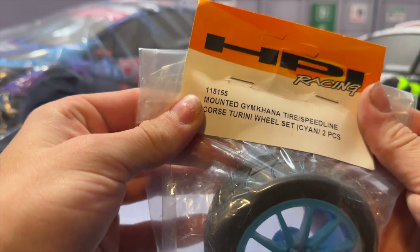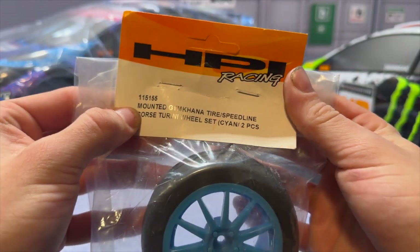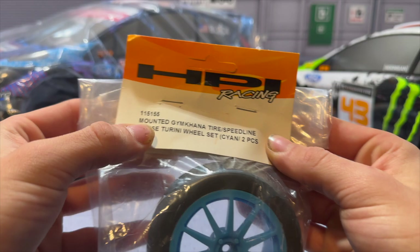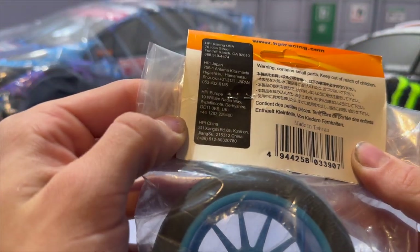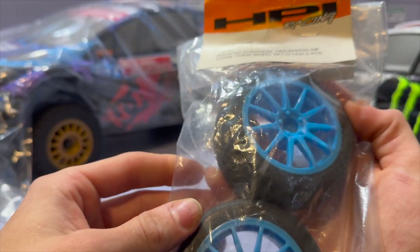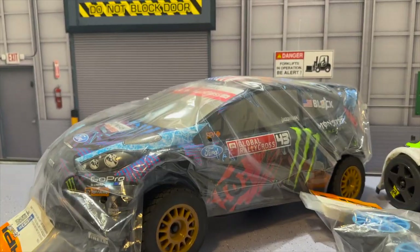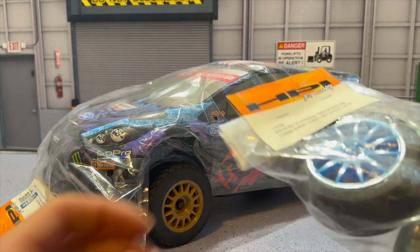On the bench we have part number 115155 — these are the mounted gymkhana tire Speed Line Course Terrini wheel set, cayenne glue, two-piece. You guys can see all the information on the back. We're going to be doing a comparison between these two very shortly so make sure you guys stay tuned for that.